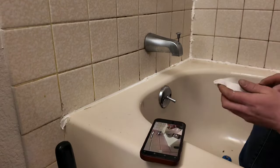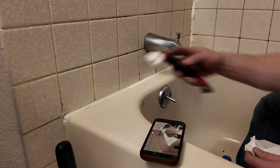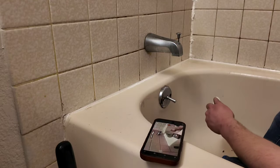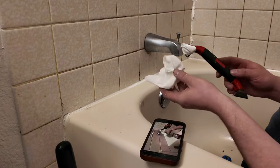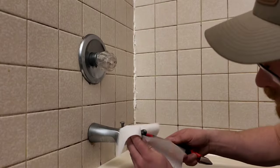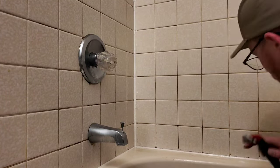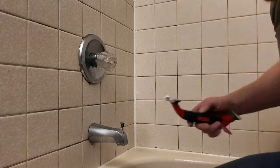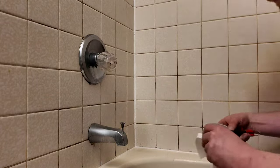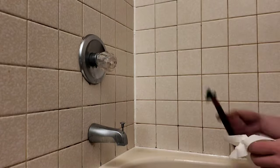That slippery surface lets you spread the caulk pretty easily. Take the opposite end of the caulking tool and spread it throughout the cracks, making sure you wipe off the additional caulking — if you don't, you'll get it all over the tub. If this helped you out, like and subscribe and check out my other home improvement videos. And please don't let your bathtub get this bad — it is always the best idea to keep it clean.